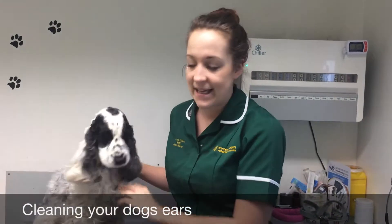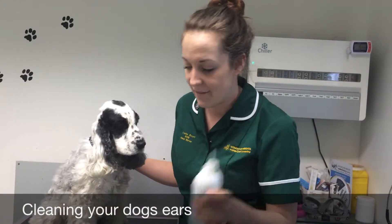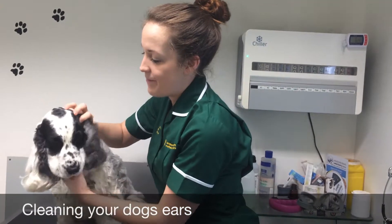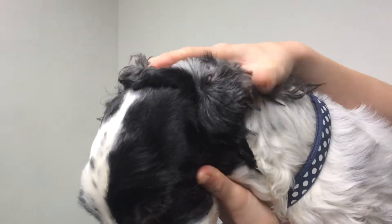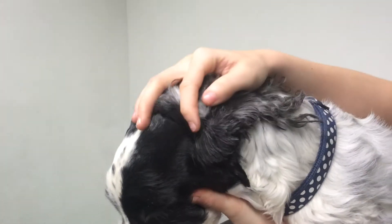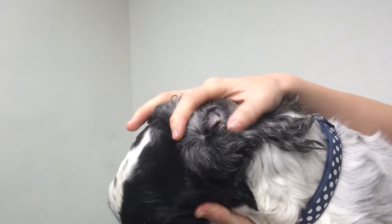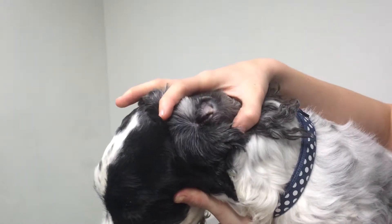To start with, all you need is some cotton wool and some dog ear cleaner. Just to explain, your dog's ear starts just here and that's all that you can see as a pet owner — the outside surface. You'll notice George has got quite hairy ears around the top here, so when he's groomed we make sure we take all of that excess hair away just to allow air to get down into the canal.